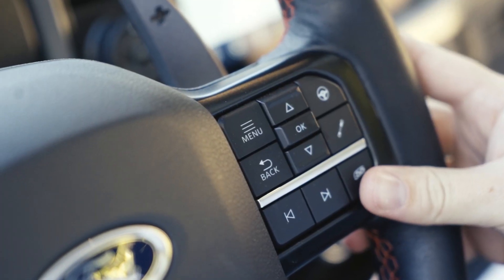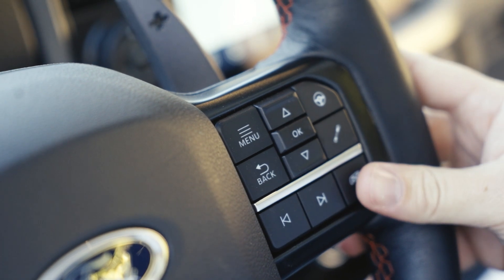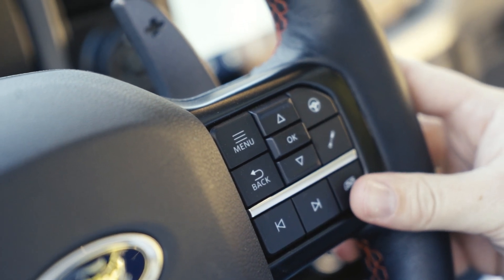You have the drive mode selector down here, as well as your differential lockers, some 4x4 modes, and then on the steering wheel you can change the steering, suspension, and also change the exhaust note.